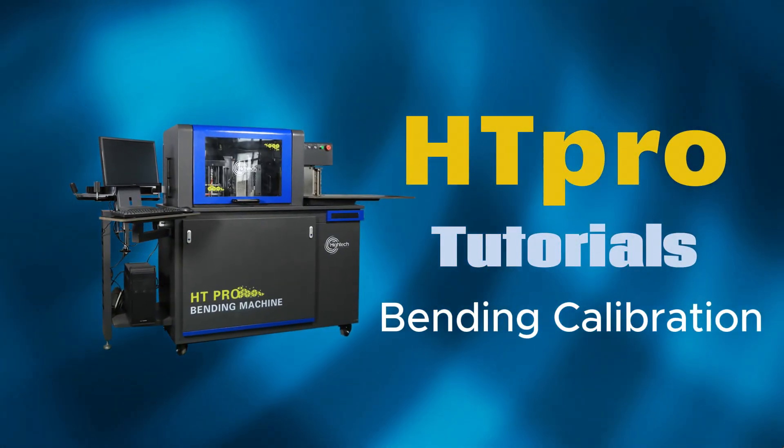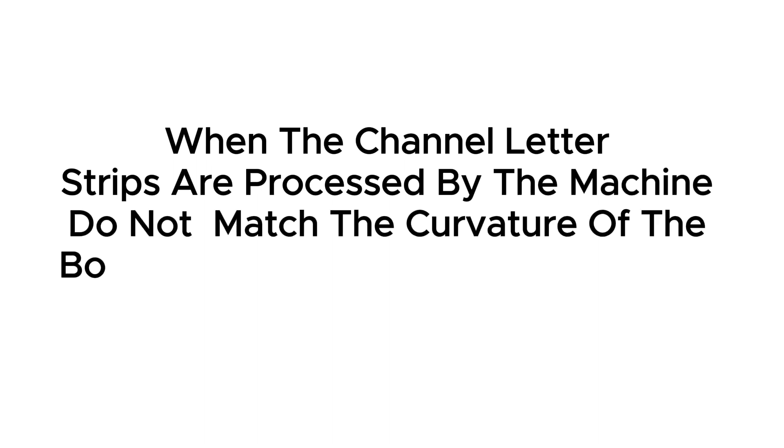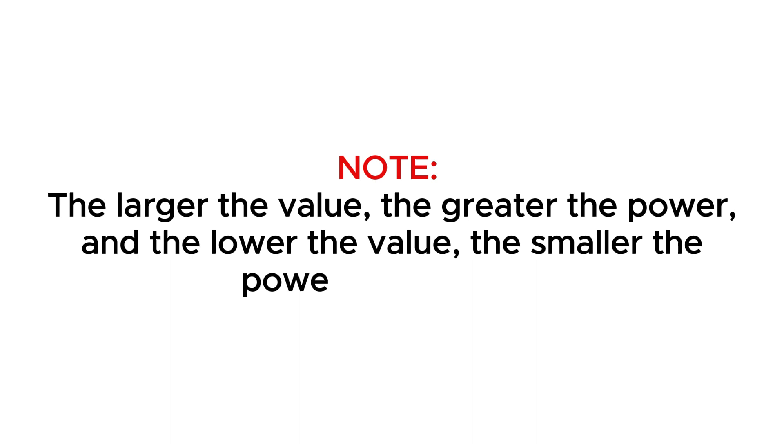Bending Calibration. When the channel letter strips processed by the machine do not match the curvature of the bottom plate, the bending calibration needs to be adjusted. The larger the value, the greater the power. And the lower the value, the smaller the power for bending.